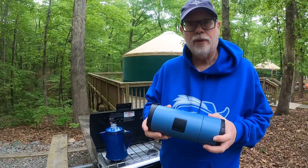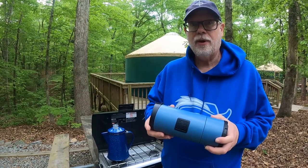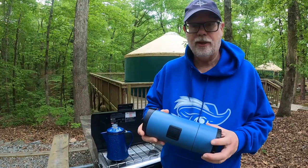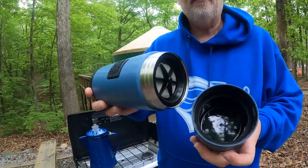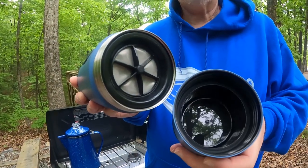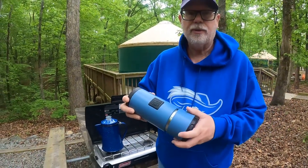Now one of the things they told us was that this is easy to clean up. I've used French presses before, and sometimes they're just a little bit messy — you get all the grounds that have to be cleaned out. On this one, you just open this cup up on the bottom, and you can see where the press is, and the grounds are all supposed to go into this cup. And that's supposed to make cleanup super easy.